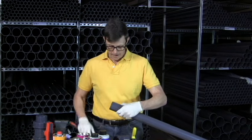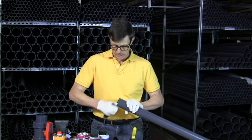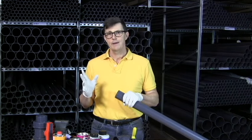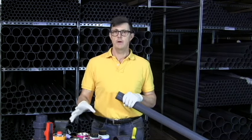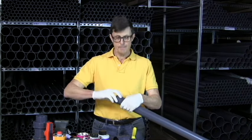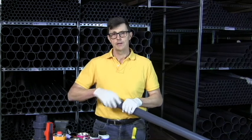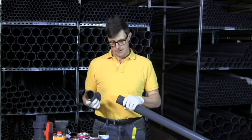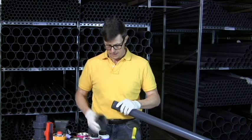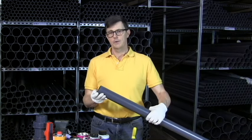Once we've chamfered our pipe, we want to be wearing gloves — not PVC gloves. If we wear PVC gloves, the moment any cleaner or any glue gets on them, it's going to start melting our gloves because the cleaner and glue is designed to melt the two plastics — the outside of the pipe and the inside of the socket — together to form the seal and to form the joint. That's how solvent weld joints work: they don't work the way normal glue works, but by melting the two surfaces together. So that's the end of our pipe — it's now chamfered and it's not going to push all the glue ahead of it.